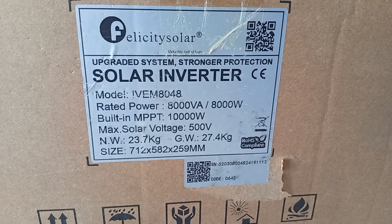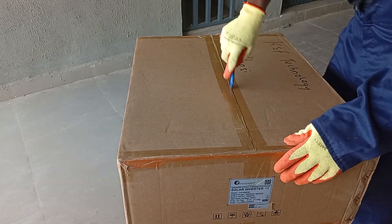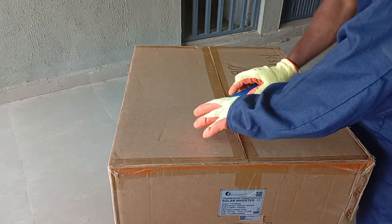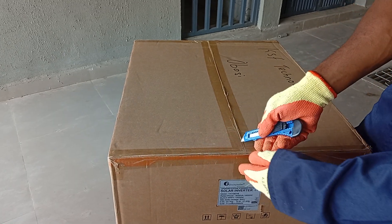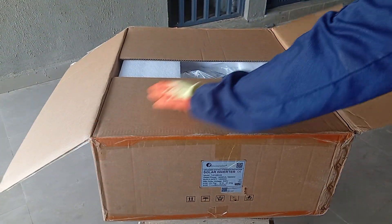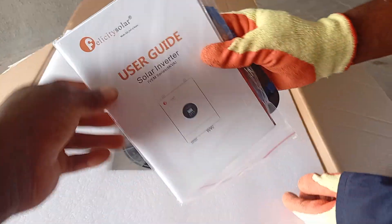These are the important features. The MPPT in this system has a maximum of 10,000W. It comes with a pack of manuals.